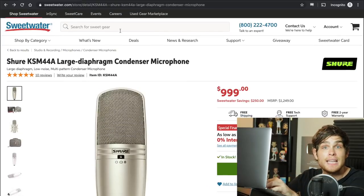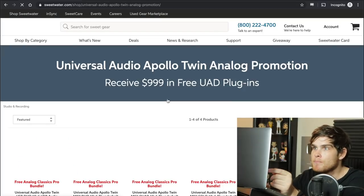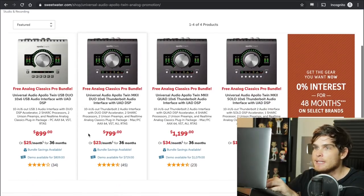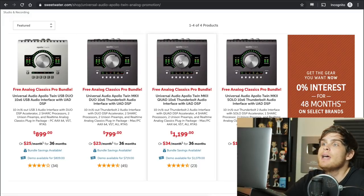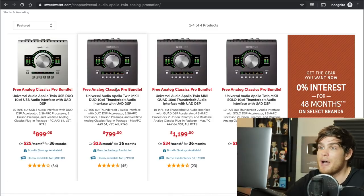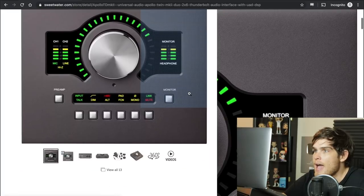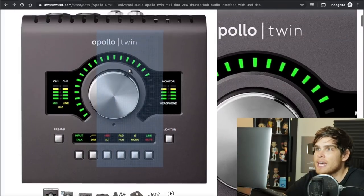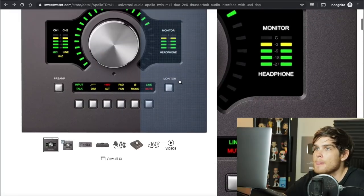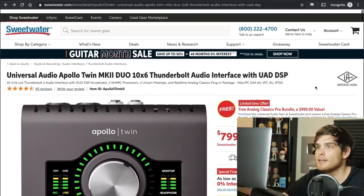Once we have a microphone, we need something to plug it into — we're going to get an audio interface. The Apollo Twin series is amazing; Universal Audio makes really high quality equipment. If you're planning on getting a lot of plugins and utilizing this thing to its full potential, I'd recommend the Quad. However, to keep everything under $5,000, we're going with the Duo Twin MK2 — it's still way overpowered for most people starting out. If you want to save money, Focusrite makes great alternatives a few hundred dollars less, but I like Universal Audio.